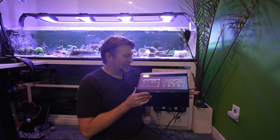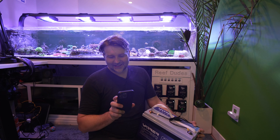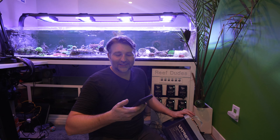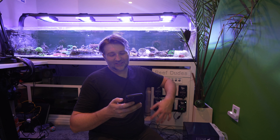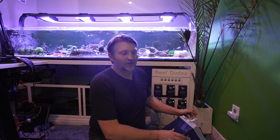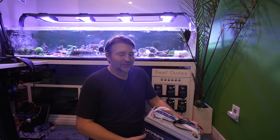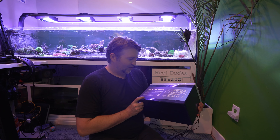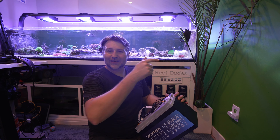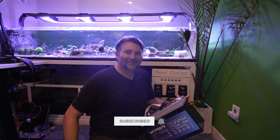Big shout out to Vader Power for sending this — it's a sweet solution for battery backup on the new NIOS build. The app control is really cool: you can turn the battery off, see cycle count, single cell voltage, protection mode status, and how much power is coming in or out. It gives you the data to make smart decisions about whether to run your whole tank or just a few devices. I'll throw a sponsored link in the description below, and if you have questions on building your own battery backup, let me know in the comments. Hit that like button — see you on the next video.